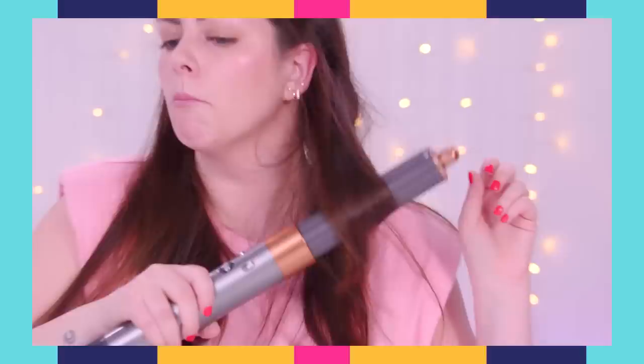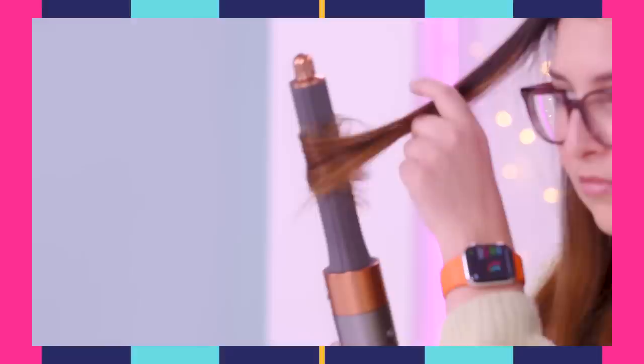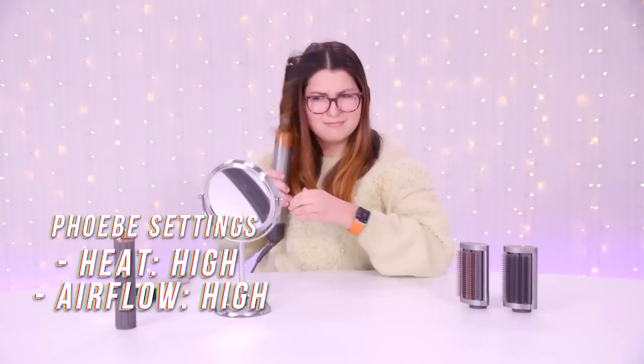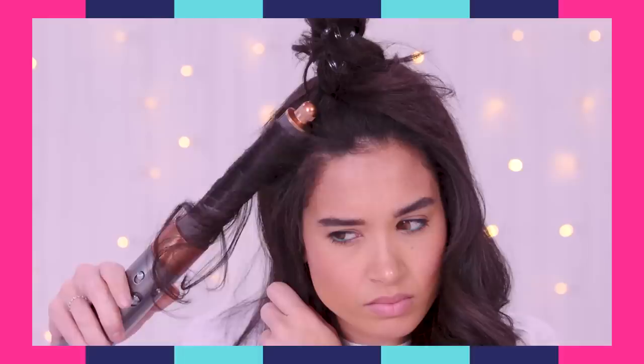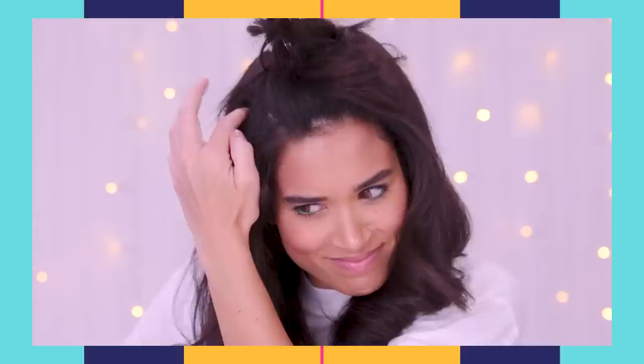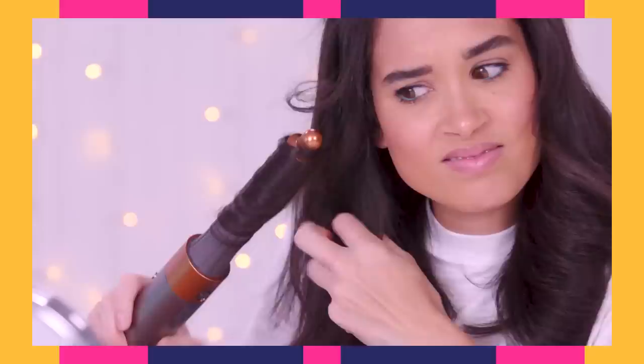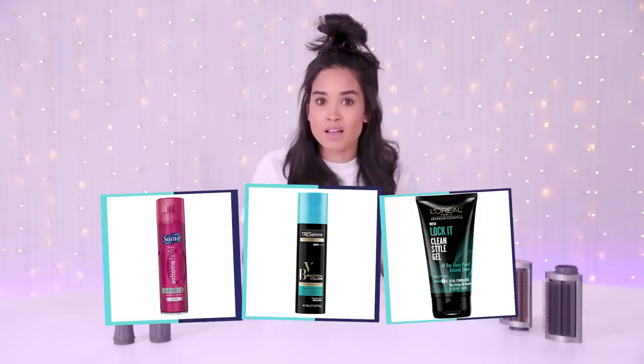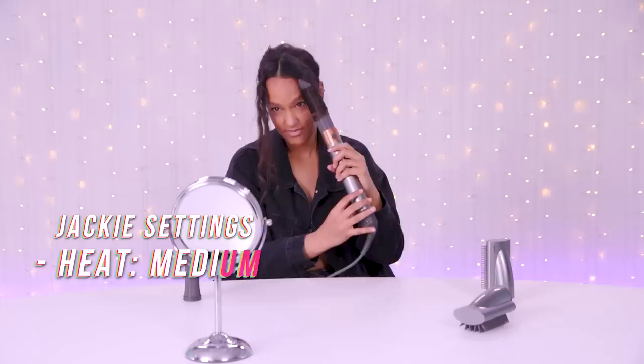It works obviously — look how cute that curl is! My hair is kind of dirty right now, like day three of not washing, but maybe that'll help it hold the curl better because my hair does not hold a curl ever. It's definitely a weird thing to get used to because there's so much air — if you have a lot of hair it's just blowing everywhere. I think I'm pretty okay at styling my hair, but the hardest part is getting it to hold a style, especially when it's clean.